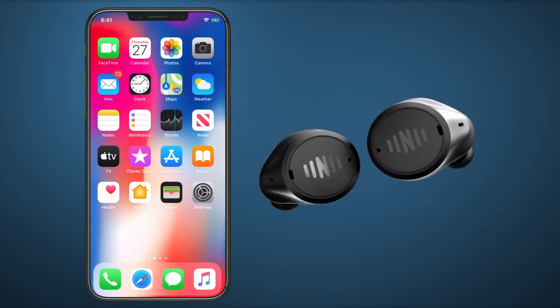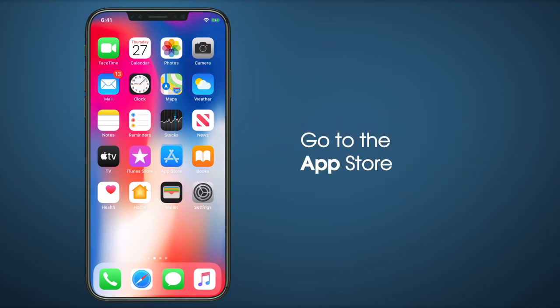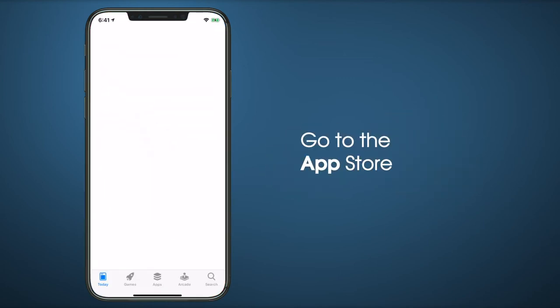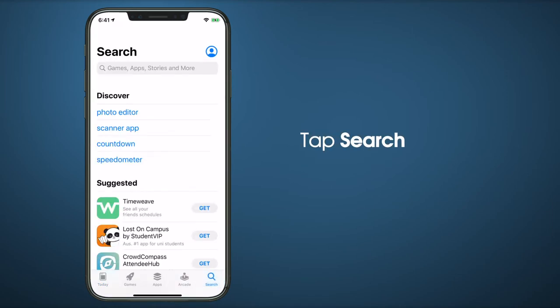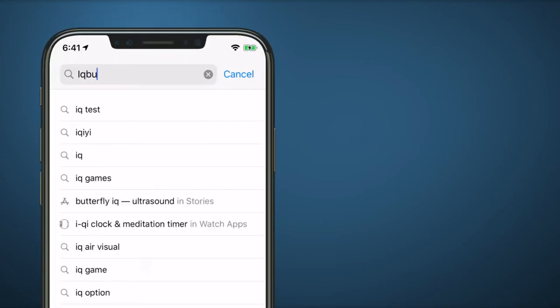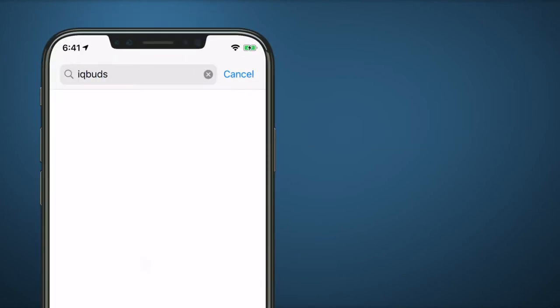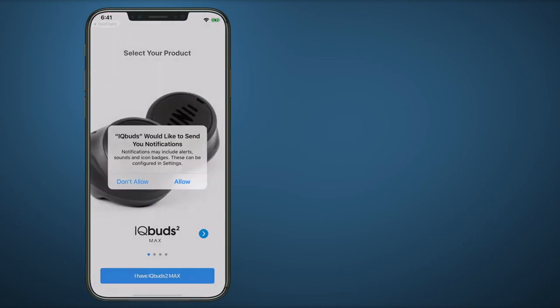First, ensure your iQBuds are charged and are near your mobile device. Then, go to the App Store. Search for the iQBuds app. Tap Install to download and install the app. When it is installed, open the iQBuds app.